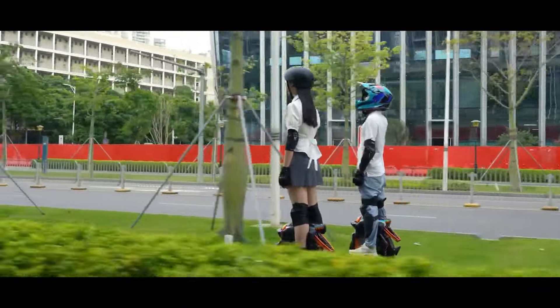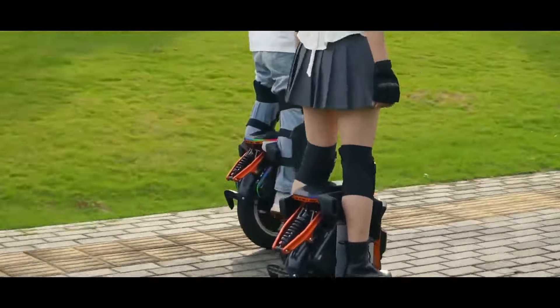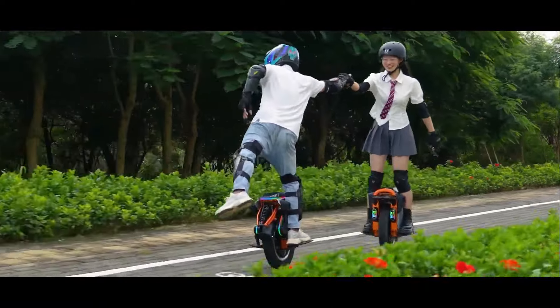The air suspension system makes it a good option for riders who want a smoother ride on city streets.